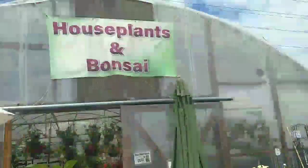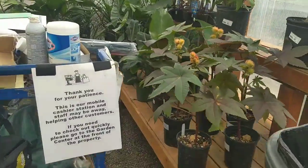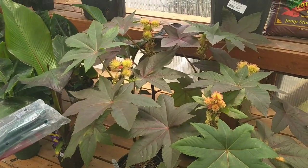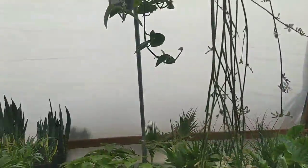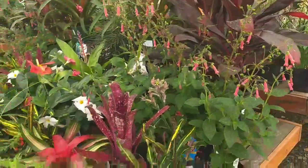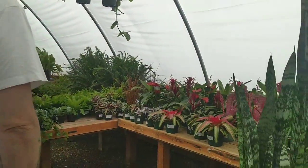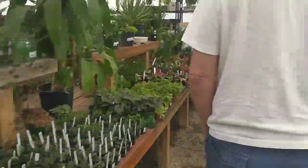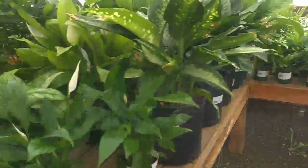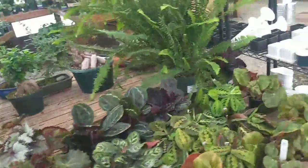Let's go inside. We don't need these, but the bonsai are in here. What is that one? Castor bean? That's like castor oil. It is — I defy you. Where are they hiding the bonsai now? It said it was on the side, so it's got to be in here. There they are — found them!